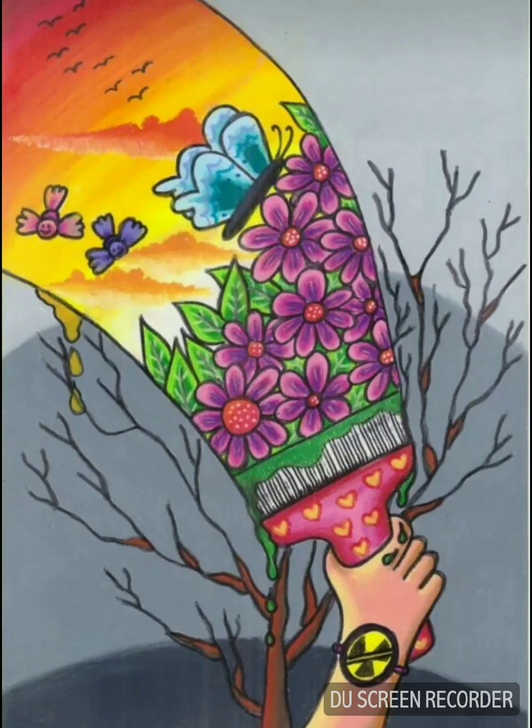Number fifteen is the last one and it's the hopeful one. It shows a dried and dying tree and a human being painting it with a different reality. With our actions, we can change our current reality — Earth in terrible shape, Earth is sick — into a better future with more greenery, more birds, more insects, living happily on a flourishing planet. This shows our efforts can bring positive change in our environment.